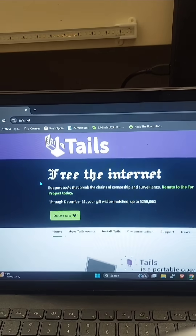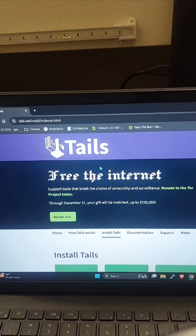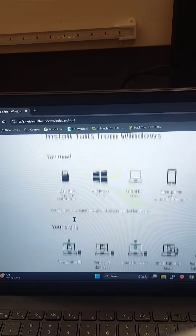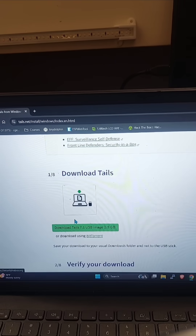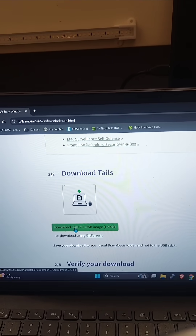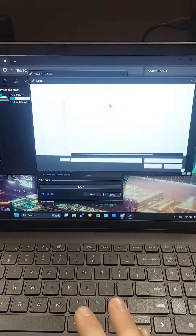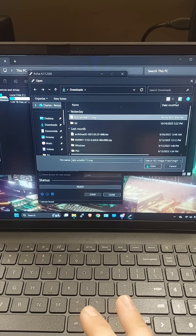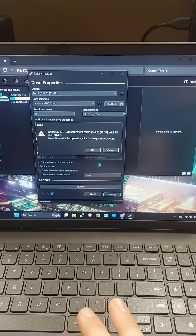So head on over to Tails.net, and then you want to click Install Tails, then Windows, then we're going to scroll all the way down until we see the latest version of Download Tails. Then inside Rufus, we're going to hit Select and then open the latest file that we downloaded — make sure your SD card is inserted. Then we want to click Start.